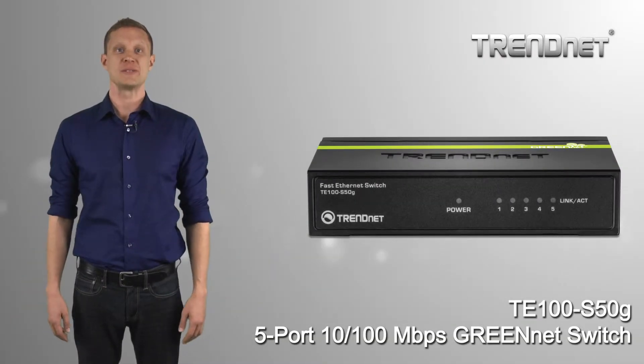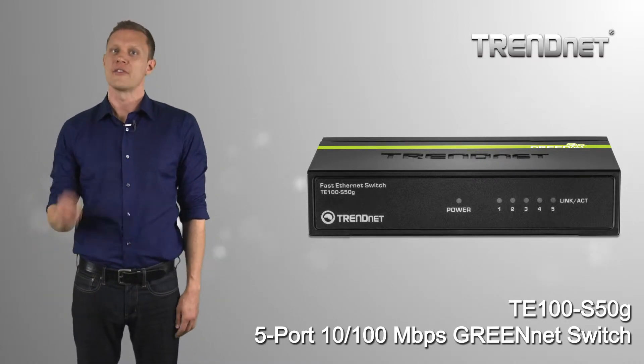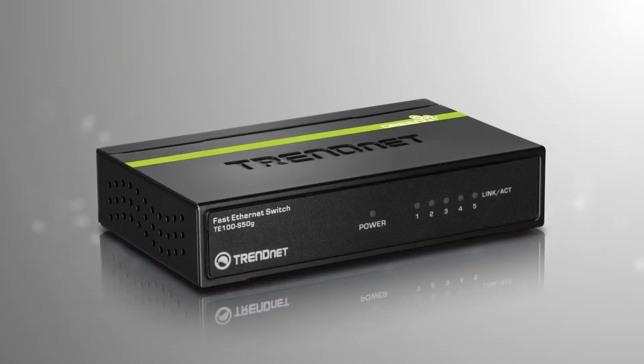TRENnet's 5-port, 10/100 Mbps GreenNet Switch, model TE100-S50G, offers high performance and ultra-reliability in a sturdy metal housing. The switch works right out of the box with no CD installation required.